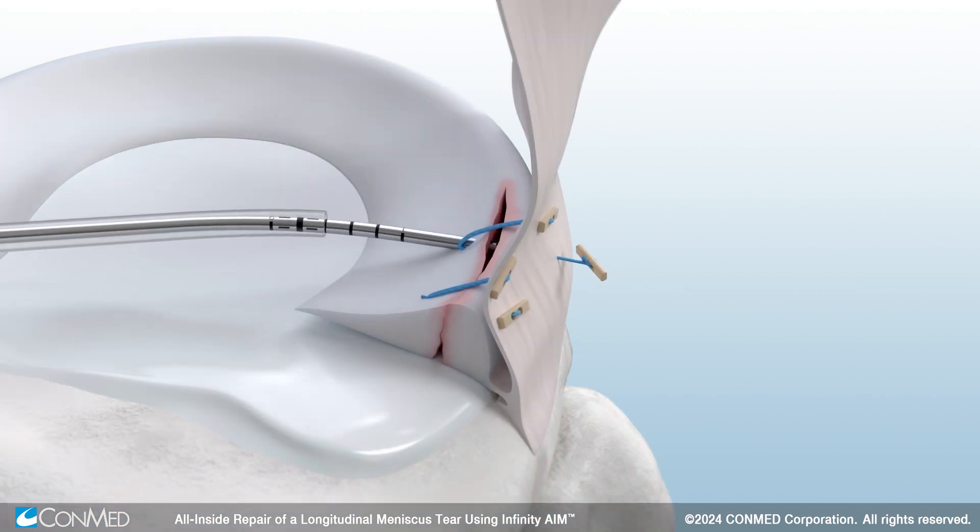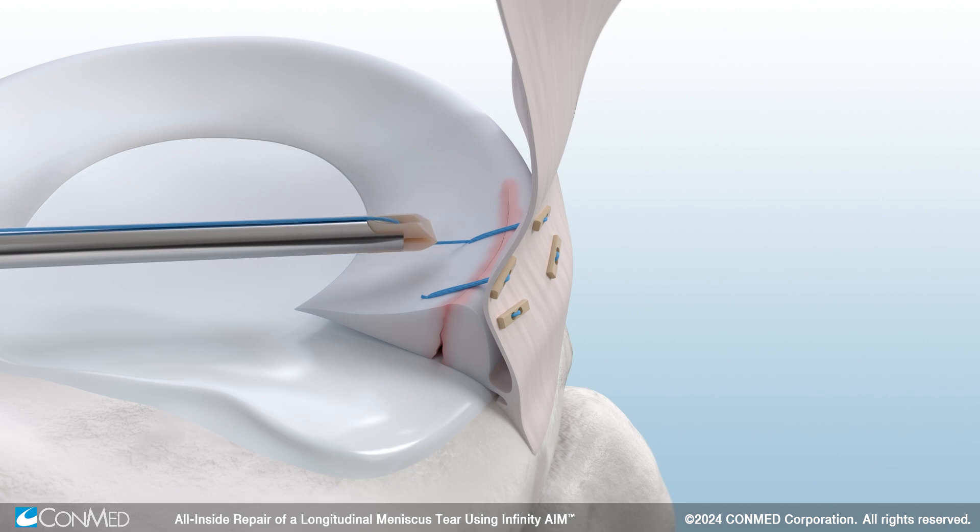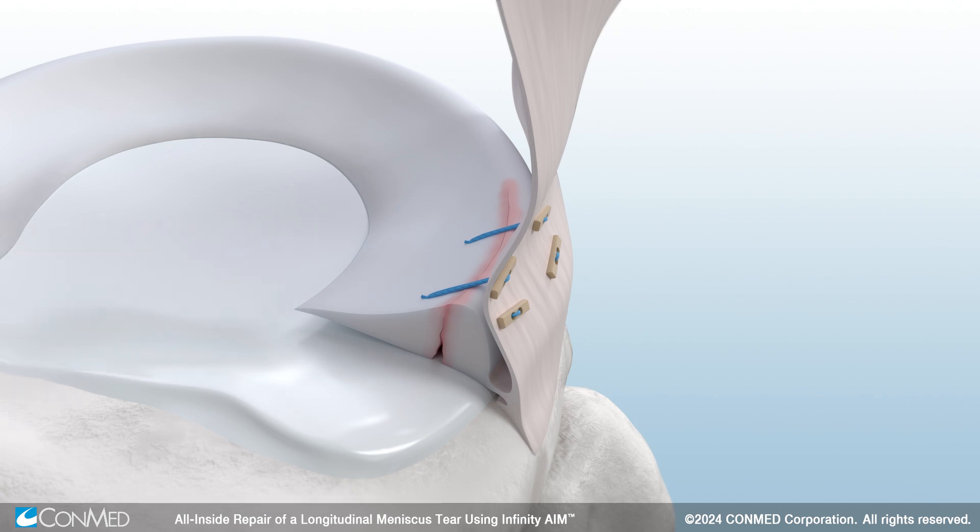A second Infinity Aim device will be used on the superior aspect of the meniscus. By cinching the superior part of the tear first, it allows the meniscus to flip proximally and allow visualization of the inferior side of the tear.